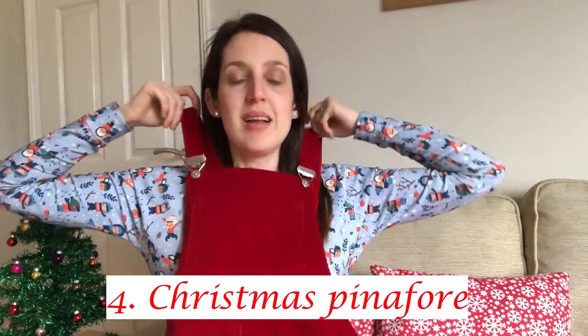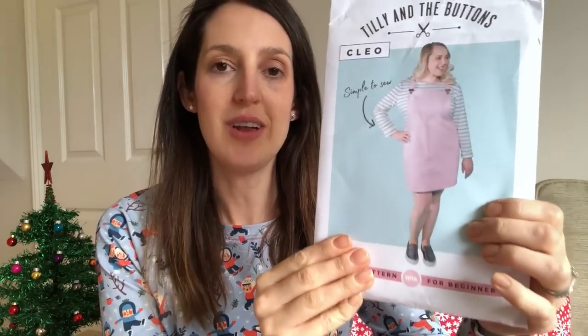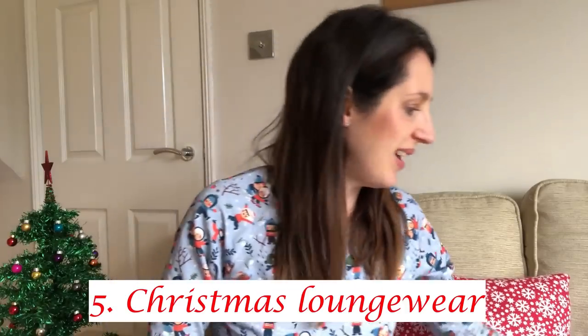Another garment I've made just very recently, which you'll see in my November makes vlog, is this pinafore — a lovely deep rich red colour, again quite Christmassy. It's the Cleo pinafore by Tilly and the Buttons. I love it because you can style it up in different ways. I'll put a picture of me wearing it with a Christmassy top — I think it'll be perfect for Christmas. And then my favourite pattern for lounge wear is the Hudson Pants by True Bias.